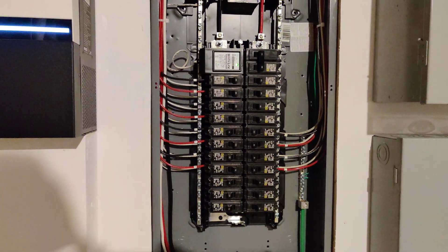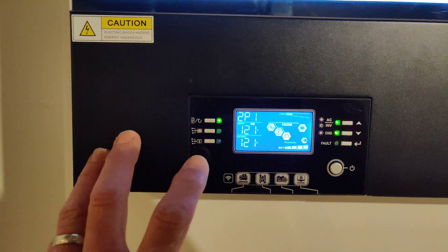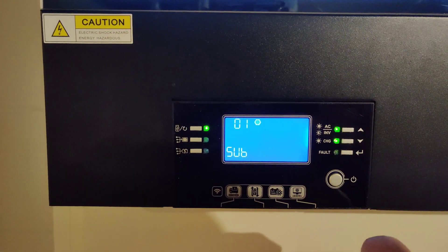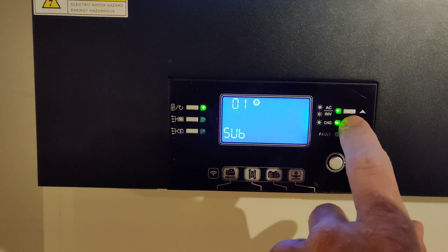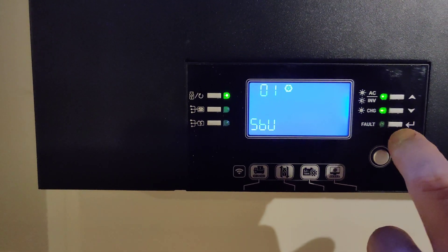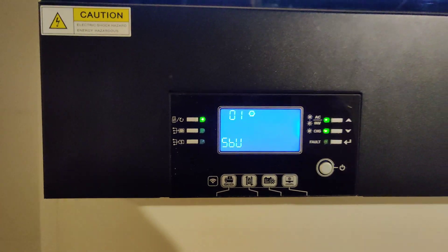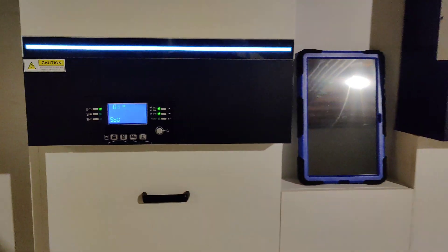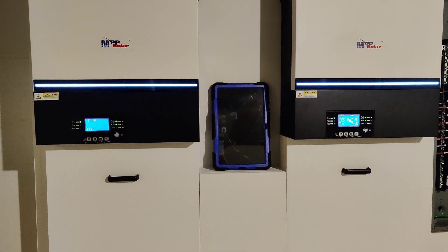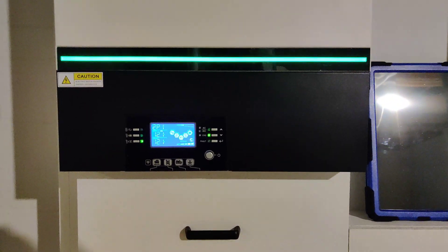While doing that I noticed an issue on the ground. So let me put this setting here in backup mode — that's going to be Setting 1. I'm going to set this to solar, battery, utility. If there's no solar and no battery, it goes to utility. We're going to have battery so I'll let that transfer over. Once it accepts, you'll see a transfer — see how fast this is? There we went, just a blink. Now we're on battery power.